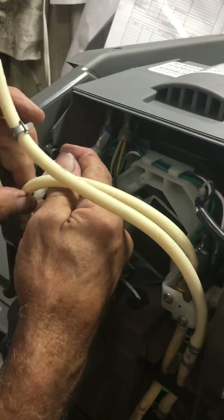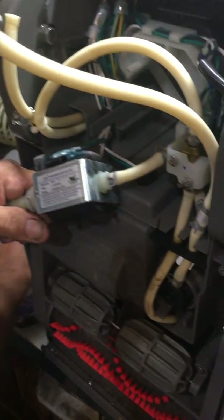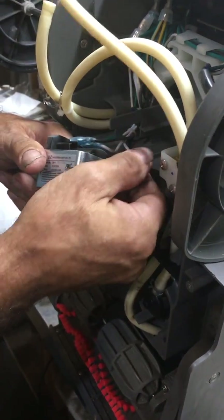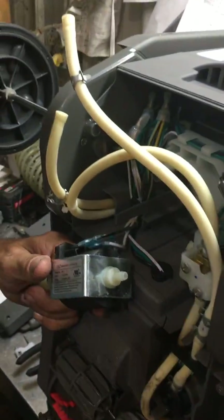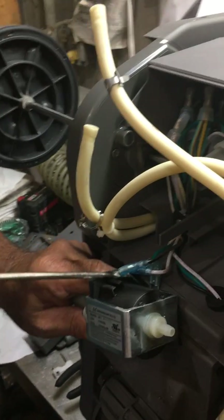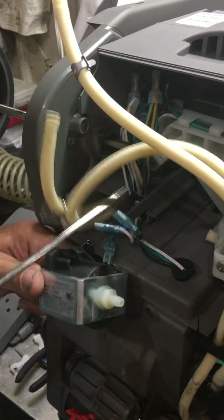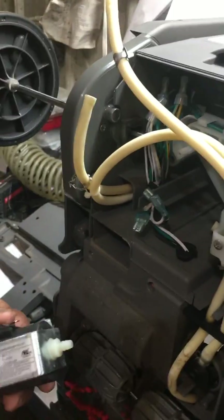Now you can remove the pump assembly from the machine. This is your inlet hose — you've got a reusable clamp on this side. Slide the clamp up and give your hose a twist to work the hose off the pump. There are three wires connected to your pump: a black, a white, and a green. Keep in mind where they're located on the pump. Two of them — the black and white — plug in together side by side, and then the ground goes off to the side of the pump itself. Now you've removed the pump from your machine.